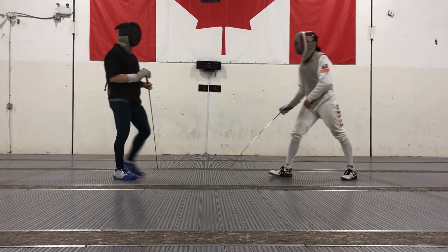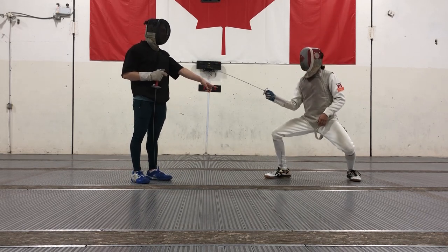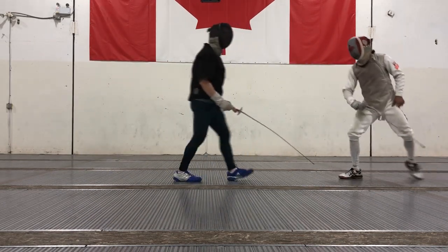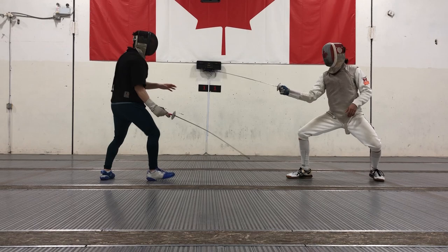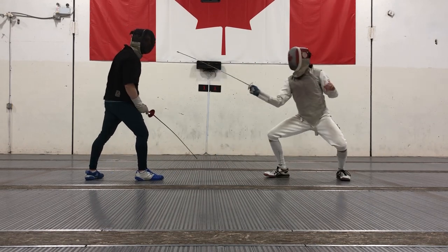Lastly, let's talk about a third option where he's going to be very low with feet further apart. Here, he's got a really good defensive posture — it's going to be really good for parrying and defensive actions like that. But his lunge is going to be a little bit shorter. Compared to the regular on-guard, it's going to be much easier to explode from the regular position.